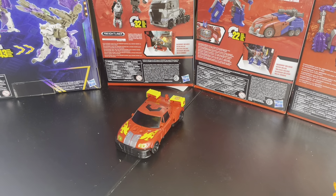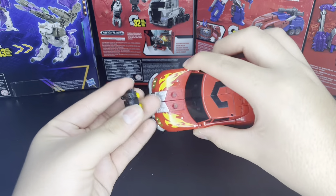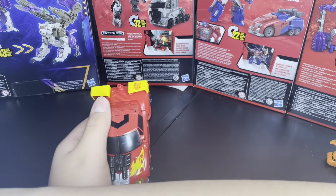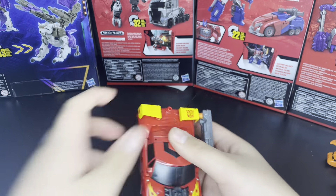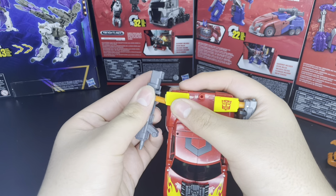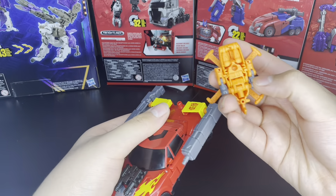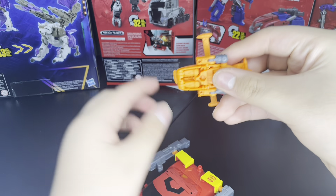To gear this guy up, we're gonna grab his engine gun — port it here. Then grab one of these guns and port it onto the spoiler. Now grab Jolt — I think it's this peg, tab here, and then he'll be able to power link.